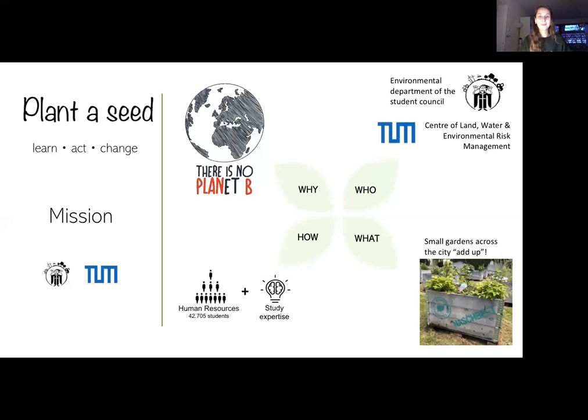Why are we doing this? Simply because there's no planet B — we need to act now. We want to take action and start transforming sustainability into real, practical experiences and measures on campus, while creating new strategies for climate action by combining interdisciplinary knowledge with social responsibility.